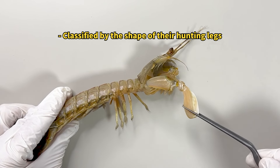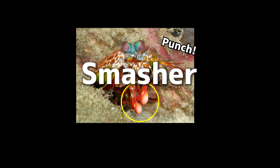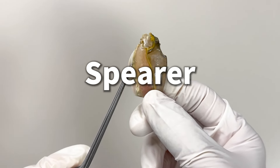Stomatopods are categorized into two main types based on their hunting tactics. There are the smashers, who hunt by striking their prey with club-like appendages, and the spearers, who hunt by stabbing or spearing their prey.